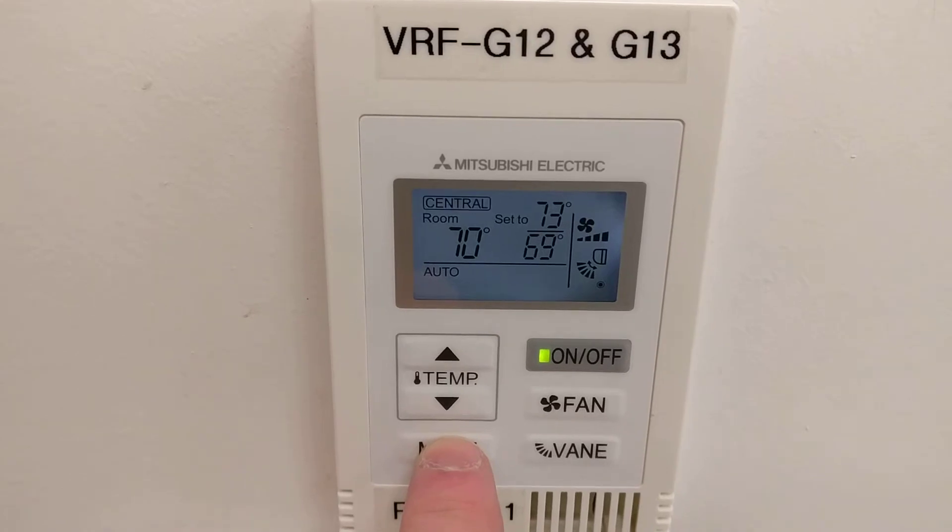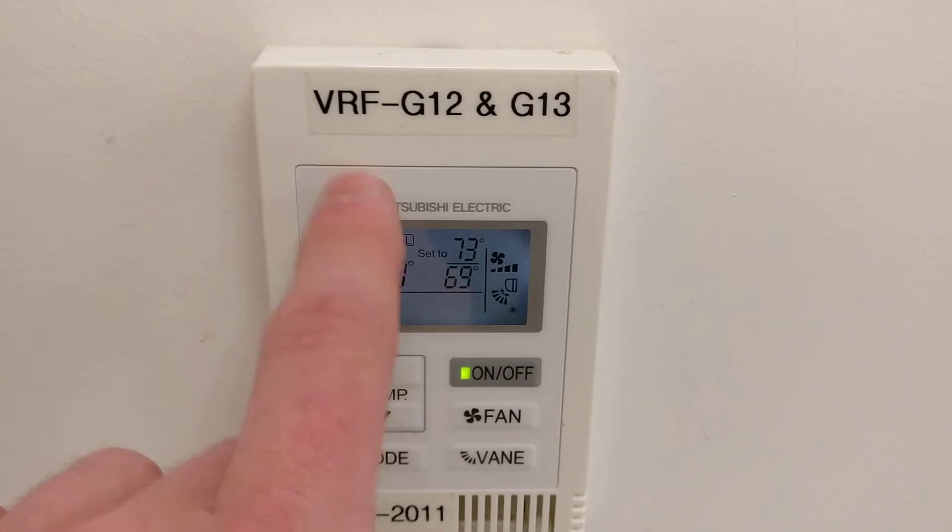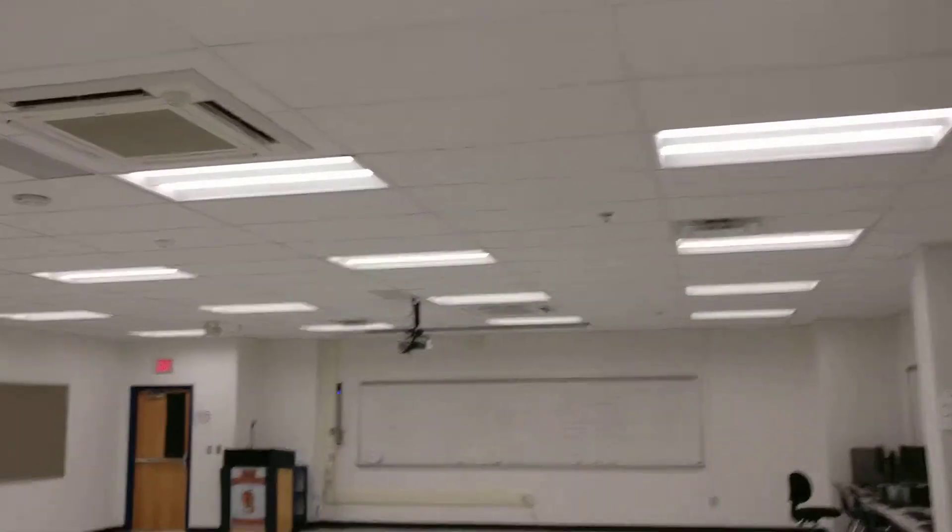You can change the mode if it's unlocked — these stay in auto all the time. And this is controlling two units together in this collaboration space.